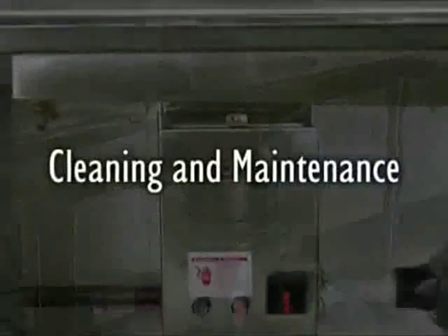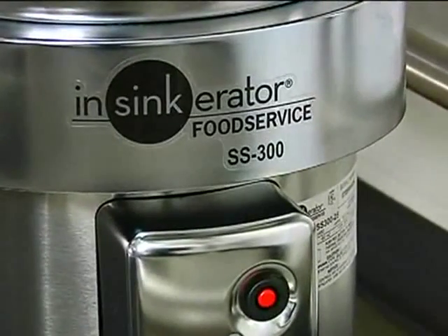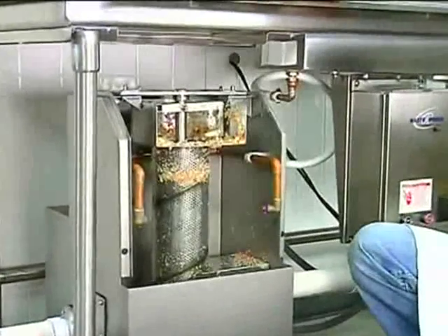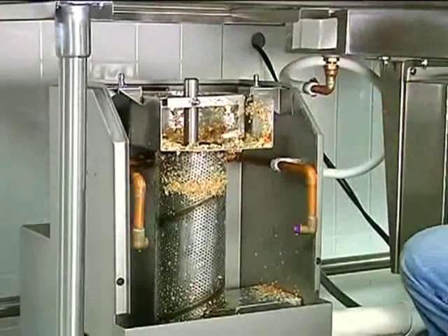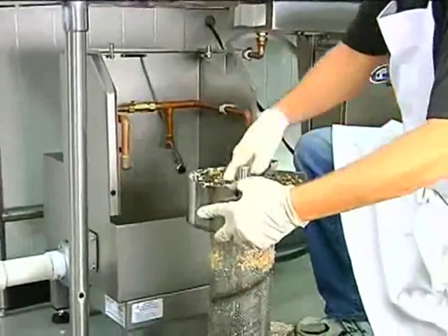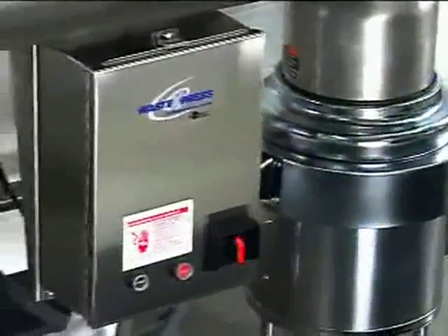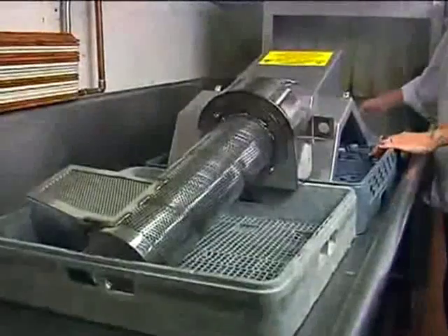The cleaning and maintenance routine for the Waste Express system is easy. The disposer does not require cleaning — simply run it until all of the waste has been processed. The dewatering unit should be cleaned at least once per day. To clean it, simply remove the chute by pulling up on the handles. Next, loosen the captive fasteners and lift off the bearing bracket, then lift the auger and screen up and out. Any excess food waste on the auger or screen can also be discarded into the trash receptacle. Once food waste is removed, the auger, auger screen, chute, and bearing bracket can be placed in a dishwasher.